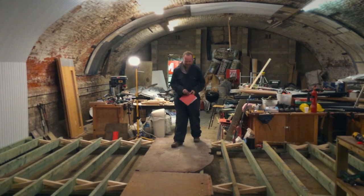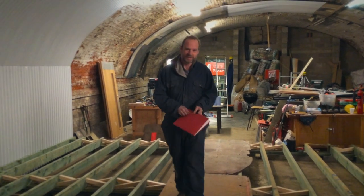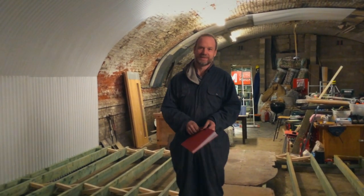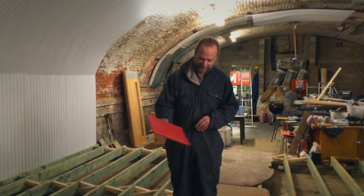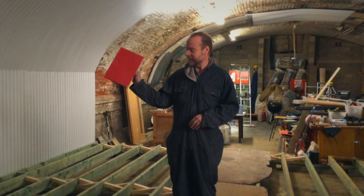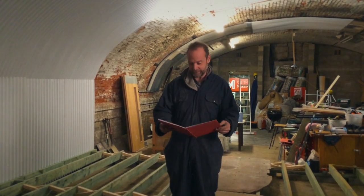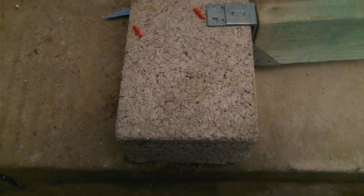Welcome to my lair. Hello space fans. This is the book where all the tasks for the day or the weekend ahead go in, and this weekend we have fit the last round of blocks on the ramp.